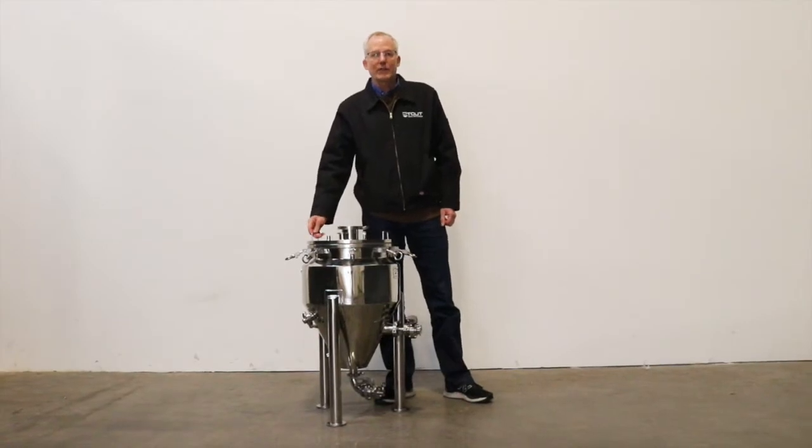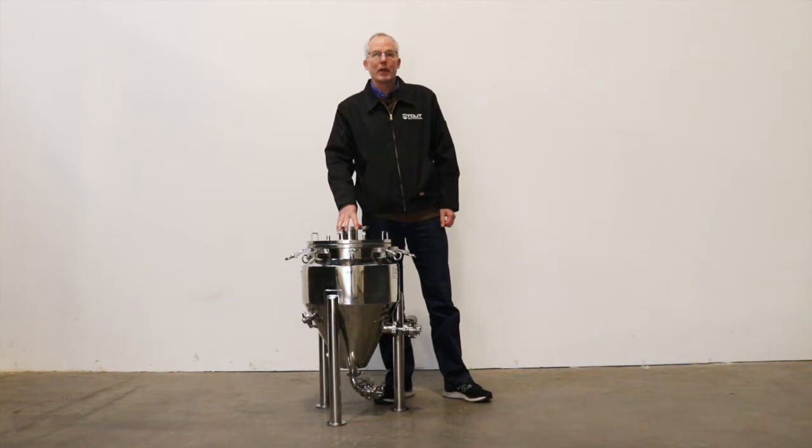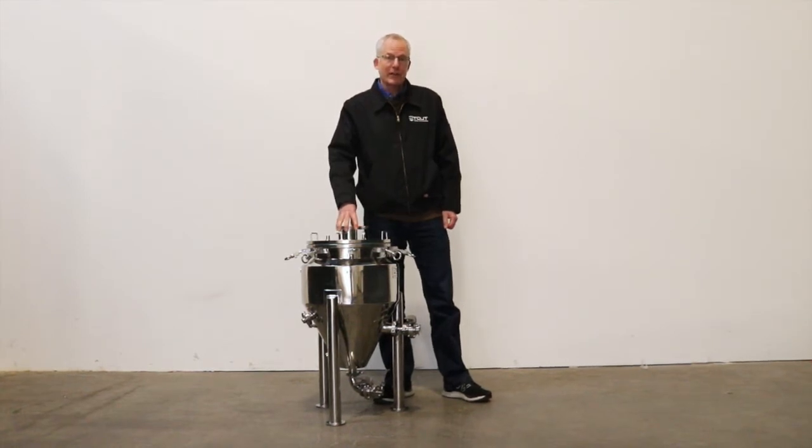Hi everybody, this is John from Stout Tanks and Kettles and I'm here today to show you our newest addition to our homebrew line. This is the most sophisticated homebrew fermenter on the market.